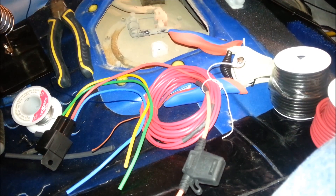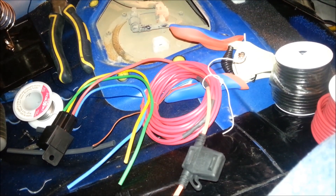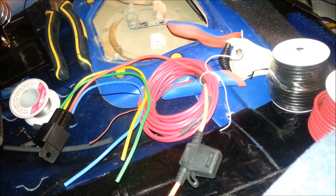Hey everyone. Today we're looking at how to install an auxiliary relay, or a bypass relay, in your fuel tank or for your fuel pump on your Genesis Coupe.